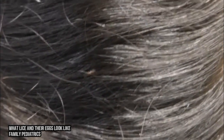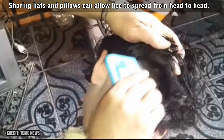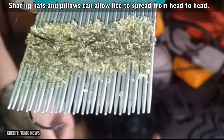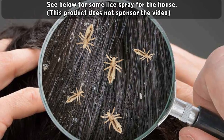Another thing you'll want to think of is clothing and hats. Wash all worn clothing, jackets, and hats in hot water and dry in the dryer. If your or your child's laundry basket is made of fabric, you might want to think of washing and drying those too. To be safe, you'll probably want to pick up some lice spray from Amazon — we'll put a link to our favorite below.